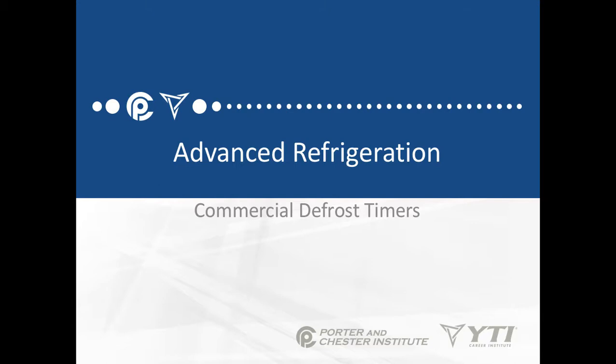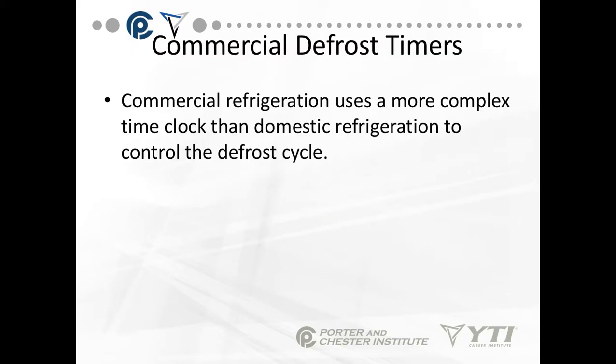In this next video of our advanced refrigeration course, which is lesson two, we're going to be talking about commercial defrost timers. We're going to give the introduction of these. Commercial defrost timers use a much more complex time clock than the domestic refrigeration timers do to control the defrost circuit.